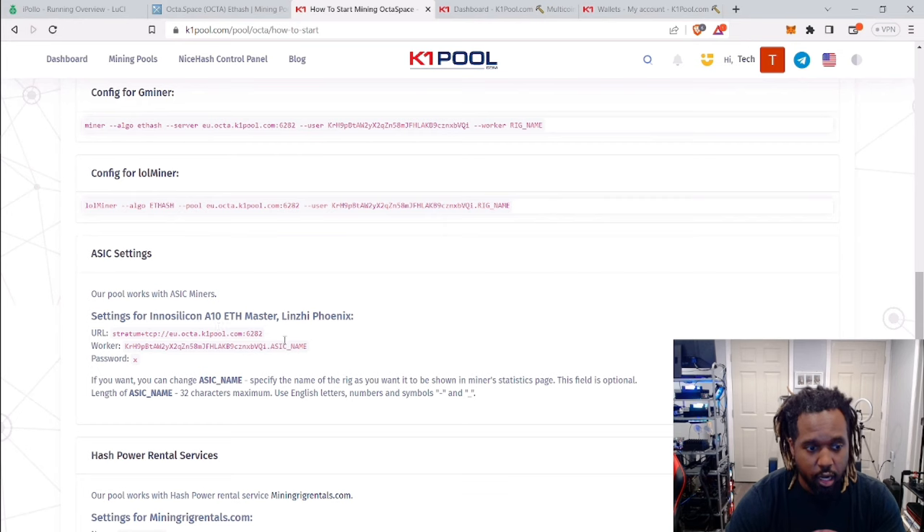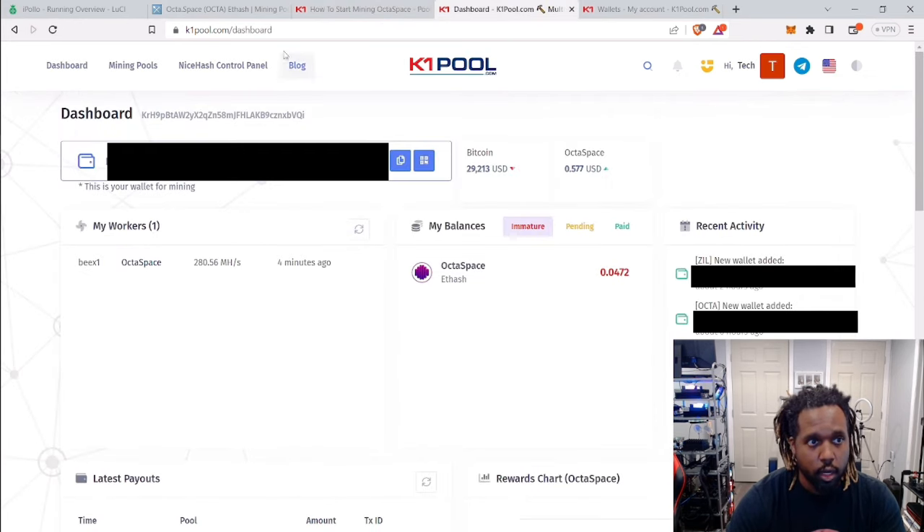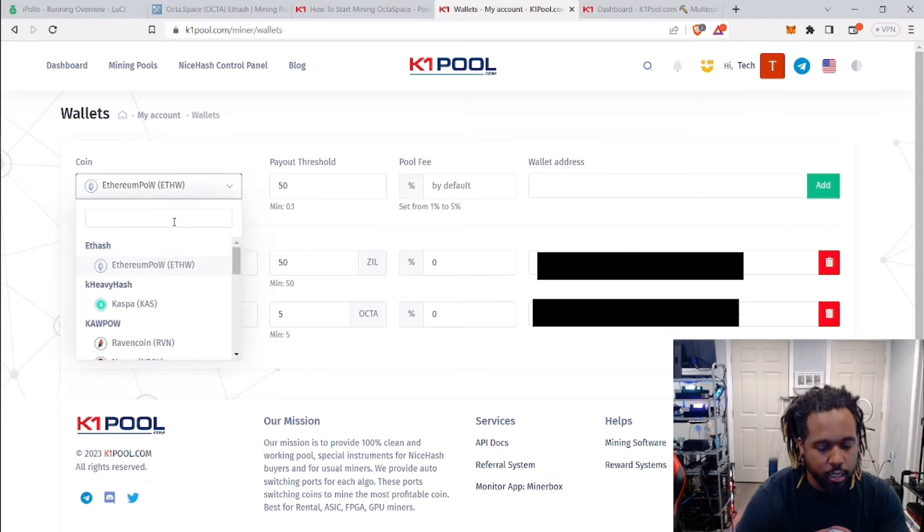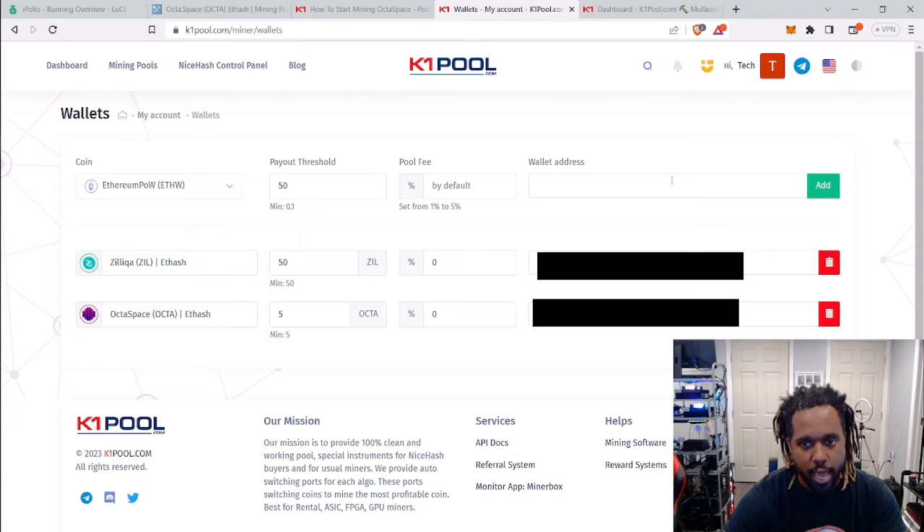To get your address, go not to your dashboard but to miner.dash — or the /wallets page. I also provide a link to this in the description. From there, find OctaHash — it won't pop up for me because I already have it added, same with ZIL. Once you find whatever coin you want to add, associate your wallet address with it, click add, and it will show up there. You can set your minimum withdrawals — pretty simple.